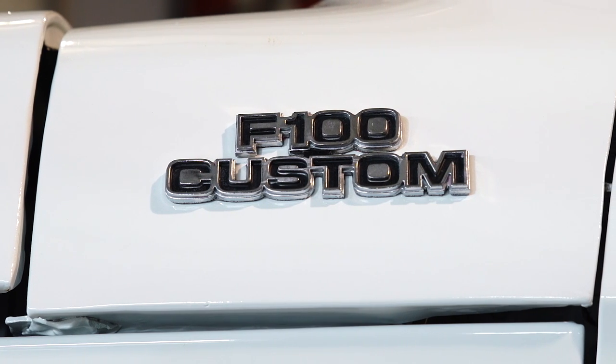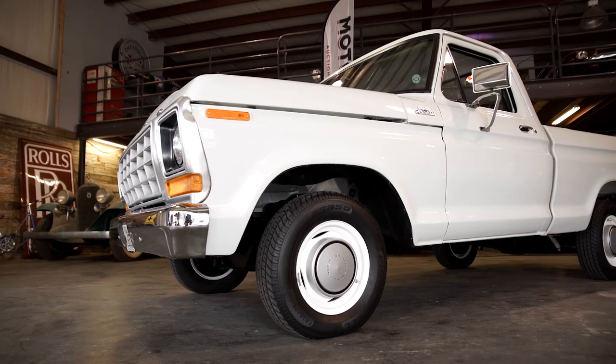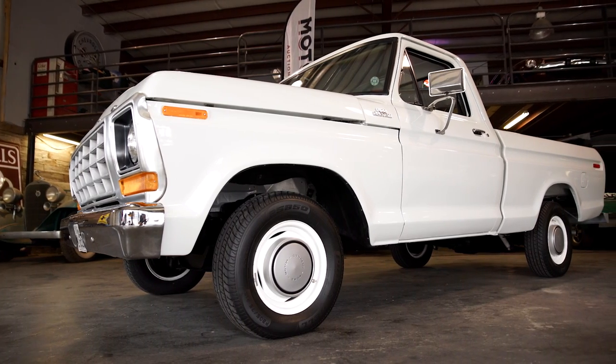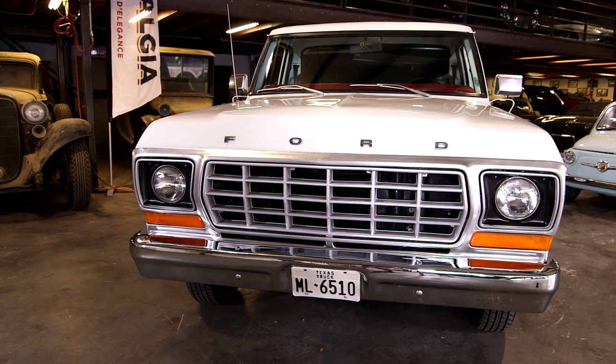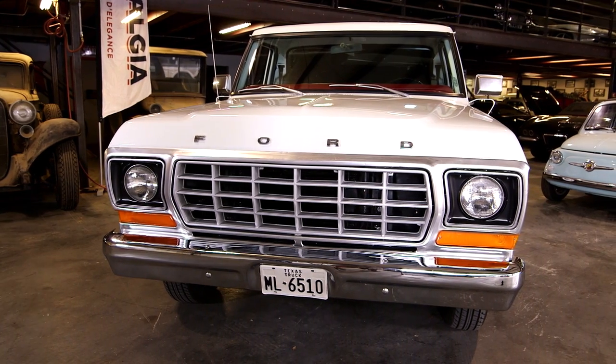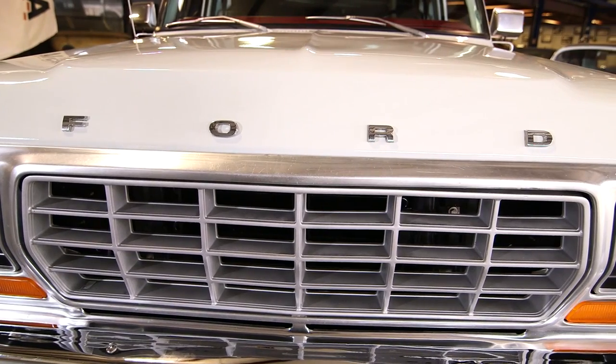Ford debuted its popular F-Series trucks in 1948, and this 1979 model was the last of the 6th generation, which rode on the same platform that the 5th generation did and the 4th generation before that. So it's a time-tested, proven truck, and there's a lot to like about it.